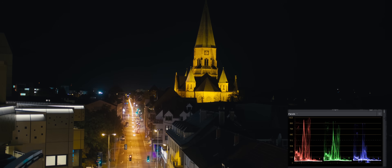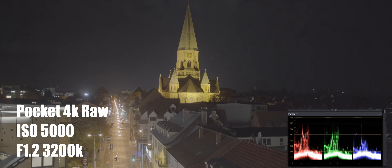Obviously the Pocket Cinema Camera 4K has more dynamic range, so you can see that it has a lot more detail in the shadows in the bottom right corner where all the rooftops are.